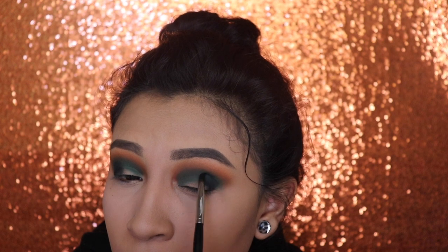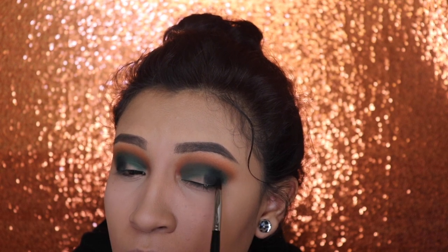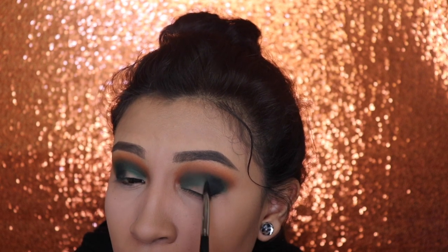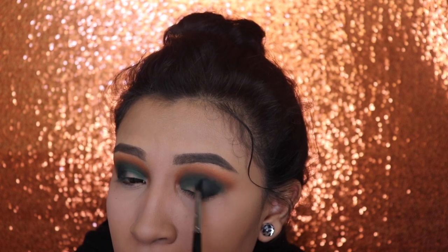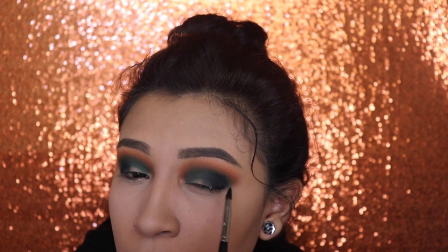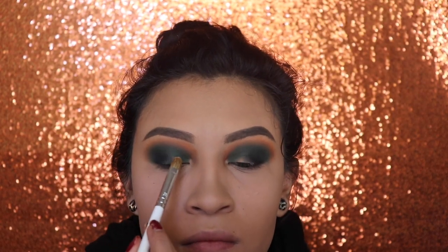These shades do have a little bit more fallout, so I was struggling a little bit with this black shade — I'm going to be honest about it. To cut my crease, I'm going to be using my foundation. This is from Believe Beauty and I'm going to be using a flat brush.